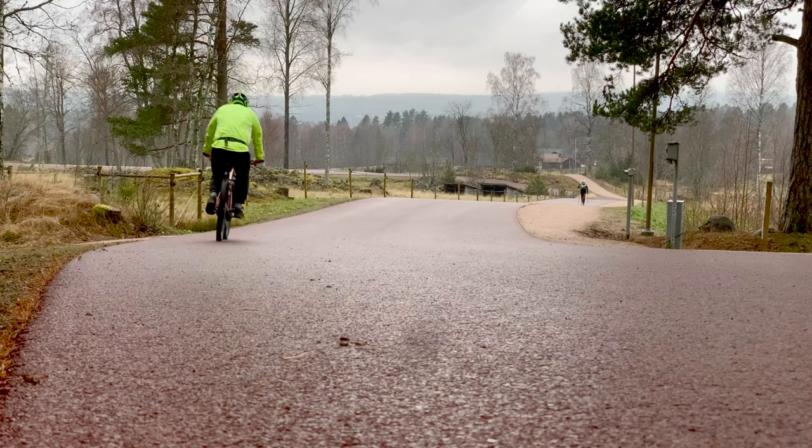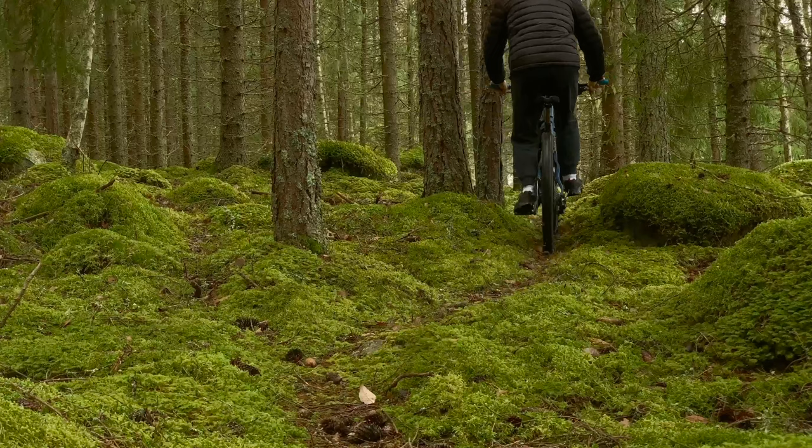A minor running-in period of the waxed chain is needed, but soon it spins and shifts like a silent dream. And it will remain doing so for more kilometers than you can ever imagine.